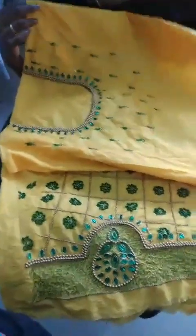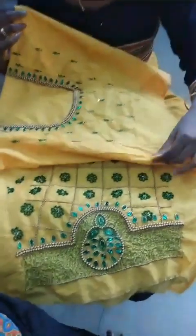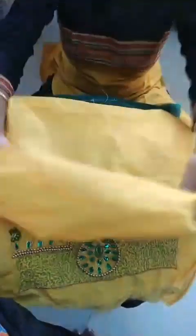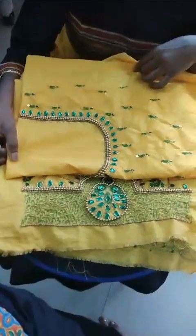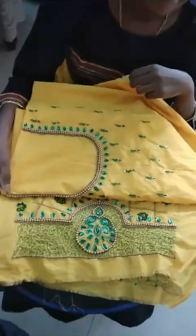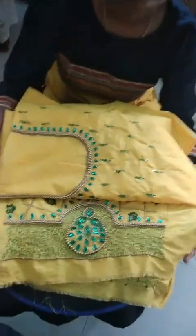Now you can independently, without our support, create your own blouses. Renuka: Yes. Thank you very much, Renuka. We are so happy that we were able to give you 100 percent satisfaction. We wish you all the best — that you create more and more blouses and show all of us, so that people watching can get a lot of ideas on how they can create their own blouses.